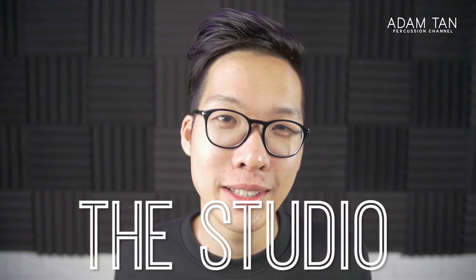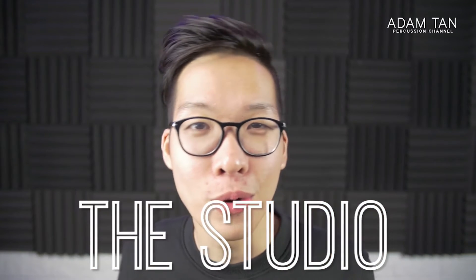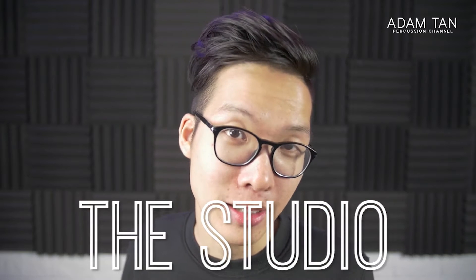Good morning ladies and gentlemen, welcome to another episode of the studio. My name is Adam and today's special episode is called 'What's in My Mallet Bag.' This video is going to show you everything in my mallet collection that I bring with me all the time — to concerts, rehearsals, or in the studio. I'd love to hear what kind of mallets you guys use as well, so let me know in the comments below.